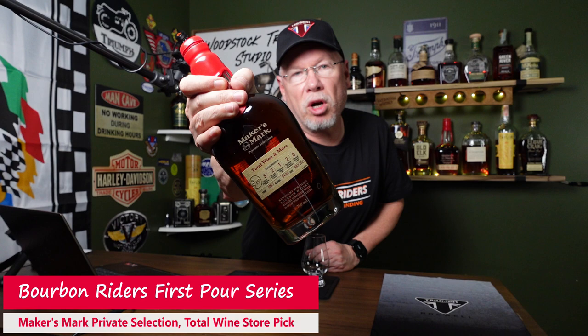Welcome to Bourbon Riders. In today's first pour series, we're cracking open a Maker's Mark private selection.